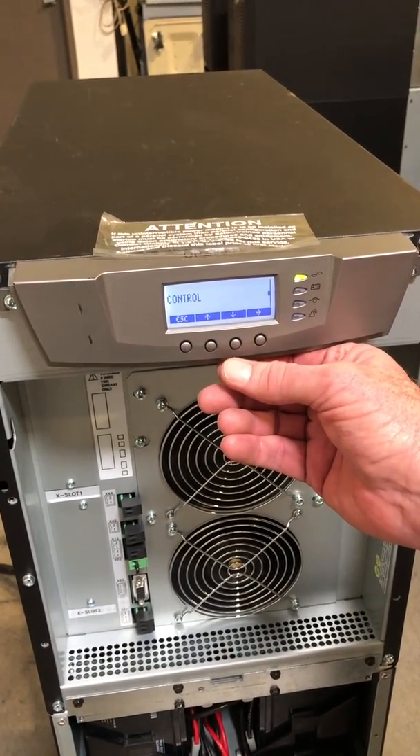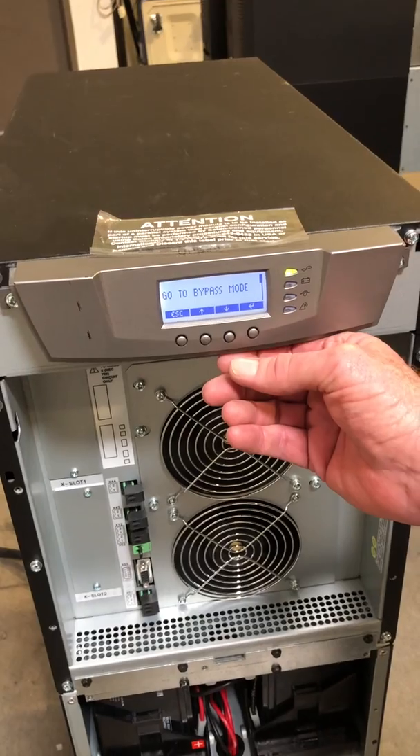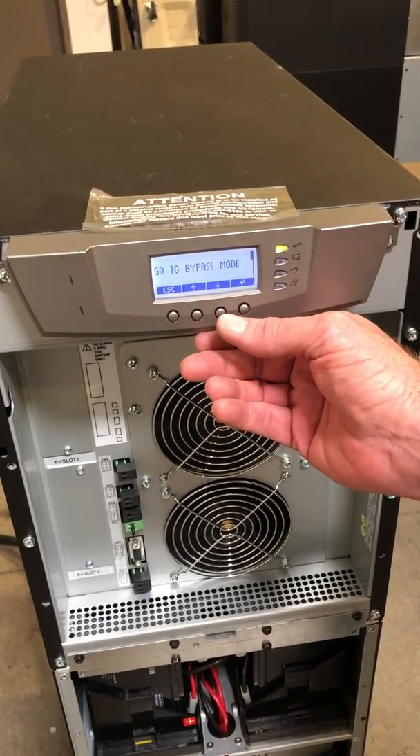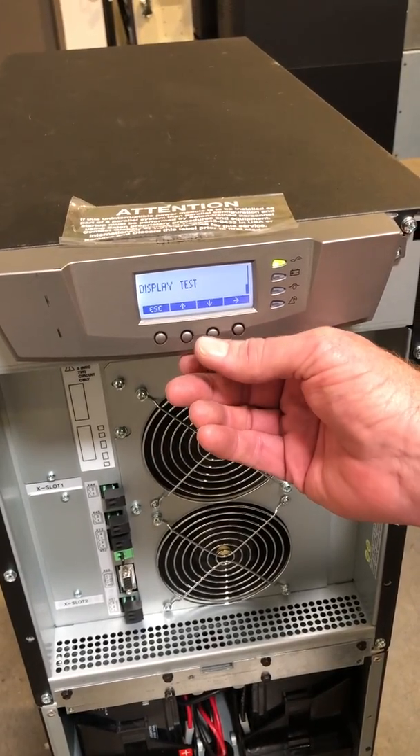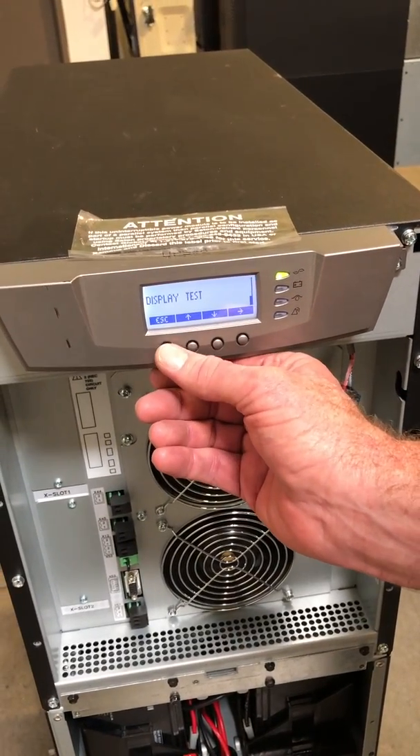Scrolling down further, you can go to your control screen. This will allow you to go to bypass if you'd like. You can start a battery test. You can do a display test. We're not going to do any of that now.